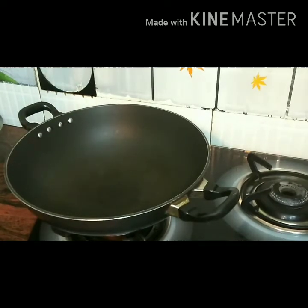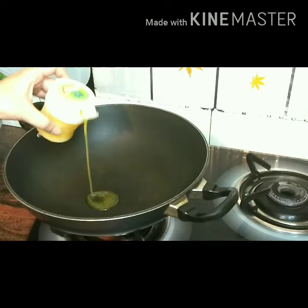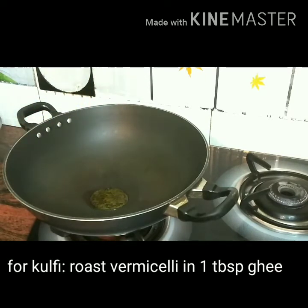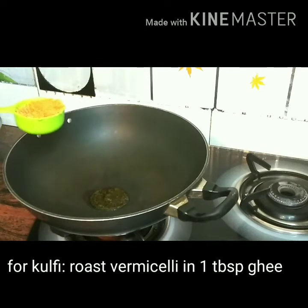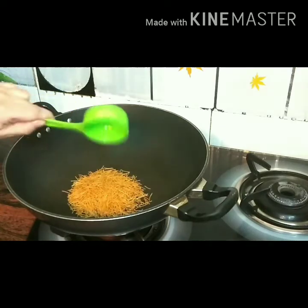To make the vermicelli kulfi, we will start with pouring some ghee into the kadai, almost a tablespoon of ghee. I am using one third cup of vermicelli which is already roasted, but I will lightly roast it for that extra crunchiness.